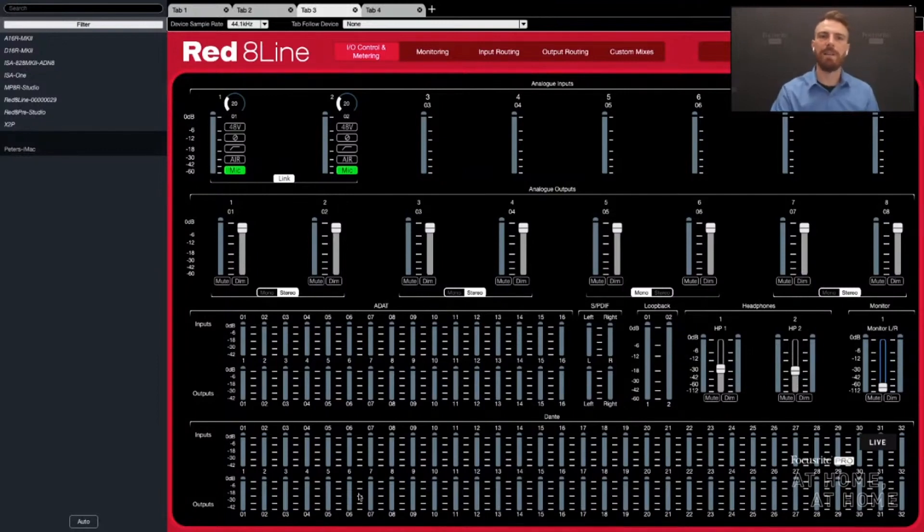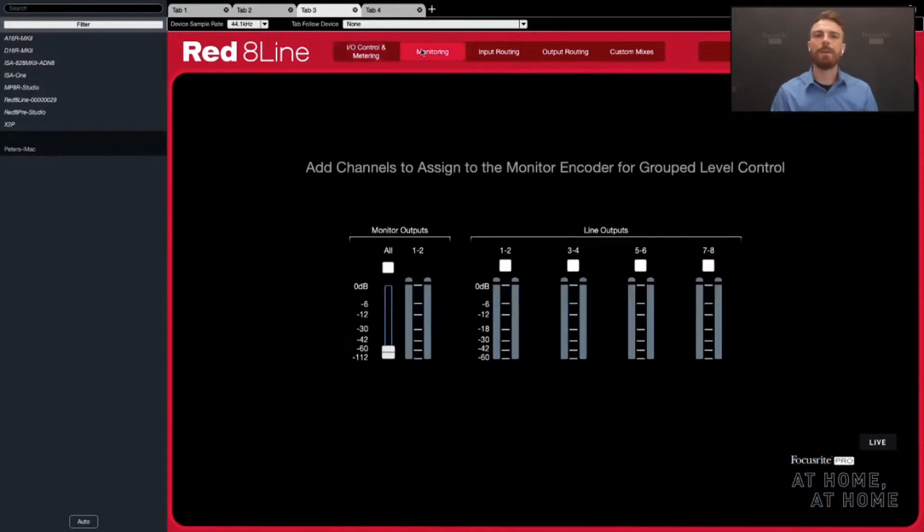There's also a metering view of everything happening on the Dante side of things. In the monitoring tab, for anyone doing surround mixing or Atmos mixing, this gives you any output groupings you need. For this device, you have the 10 analog outputs. I can assign the monitor knob to control all 10 at the same time, or, say for a 5.1 setup, I can just select the individual outputs I want. You can customize it however you want.